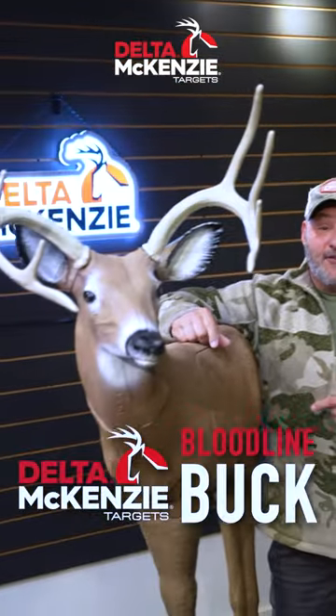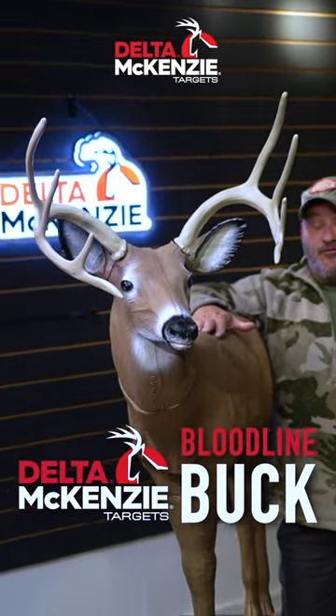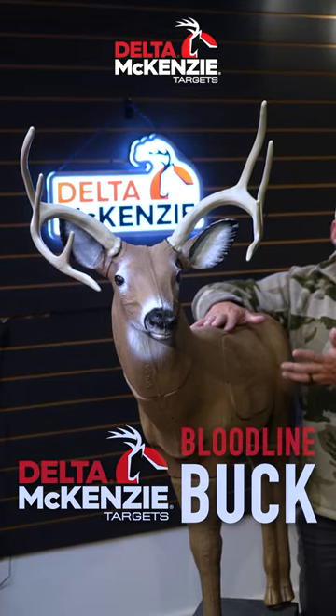You looking for a great target to get ready for next year and the following year and the following year? The new Delta McKenzie Bloodline Target. High density foam. You can shoot field points, broadheads. Realistic. You can position it at any angle.